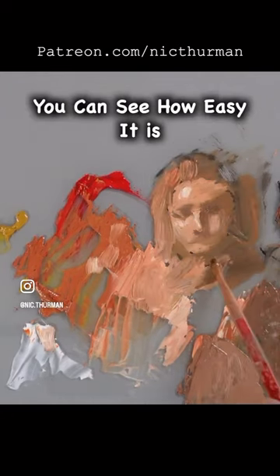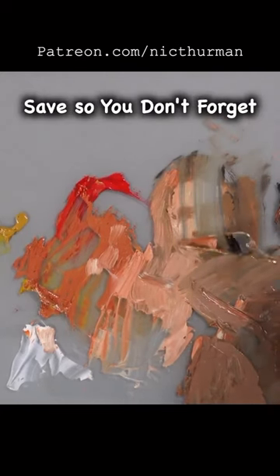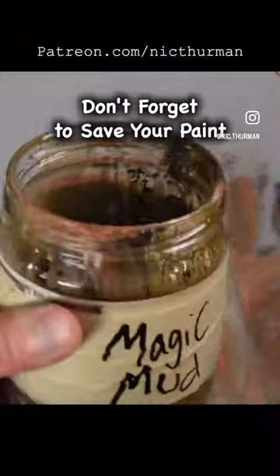So you can see how easy it is to get skin colors with this palette. Don't forget to save your paint.